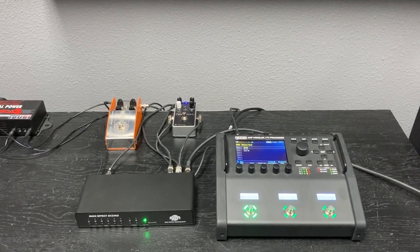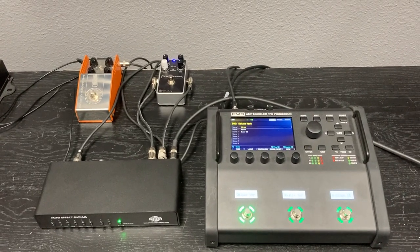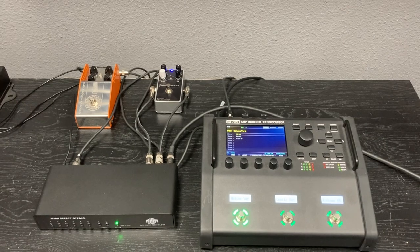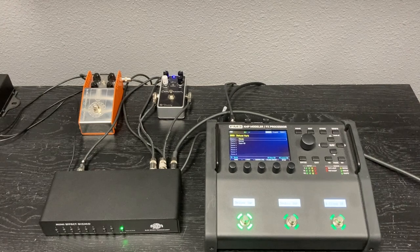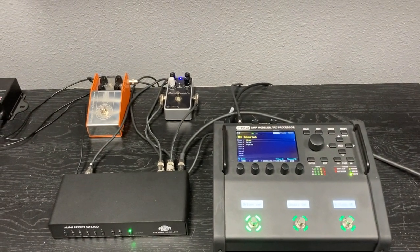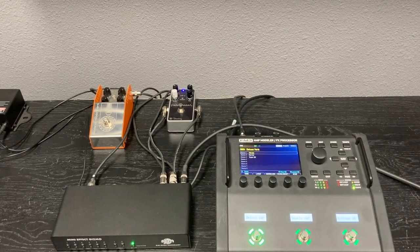We've got our sample setup here — we've got the Fractal FM3 and the Mini Effect Gizmo X. I have only two pedals hooked up here, a compressor and a fuzz, but the Mini Effect Gizmo can take up to six pedals. The connections are pretty simple: the guitar goes into the Mini Effect Gizmo's input, the Mini Effect Gizmo's output goes to the input of the FM3, and then your pedals connect to the Mini Effect Gizmo.